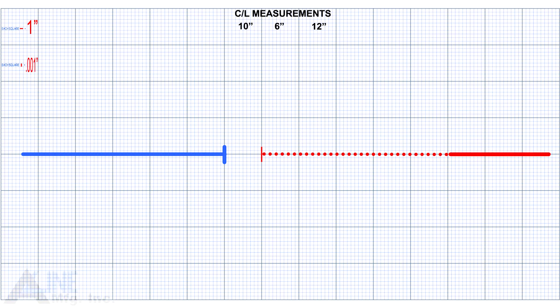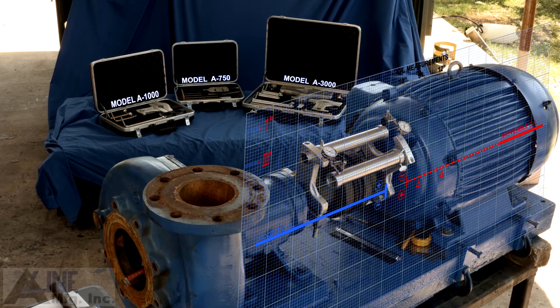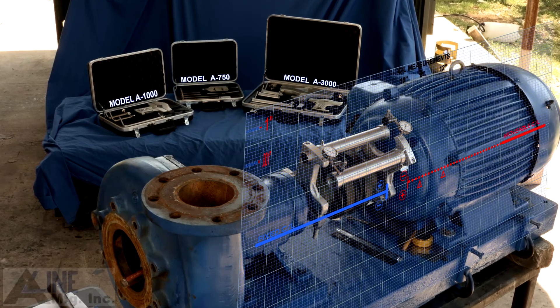Now draw a line representing the movable shaft. Now place marks representing the front and rear feet — 6 inches equals 6 squares to the front foot, and 12 inches equals 12 squares for the rear foot. To eliminate confusion, put plus and minus signs in the position shown here. Now we have a view of the pump and motor the same as it appears on the graph.